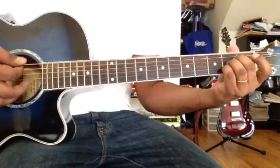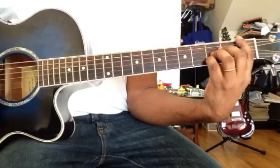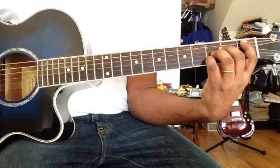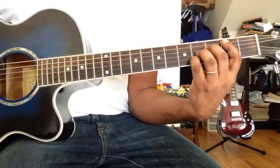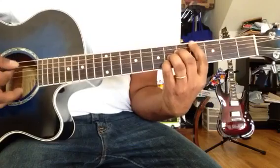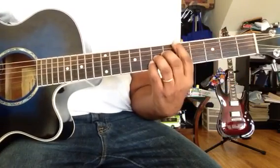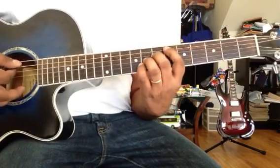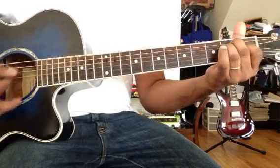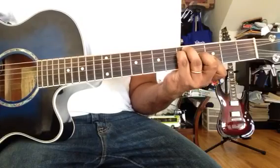A major, then B-flat, B, C, C-sharp, D, D-sharp, E, F, G — those are all the major chords.